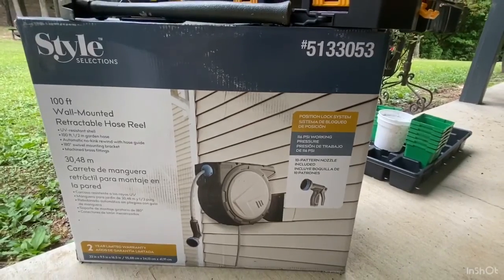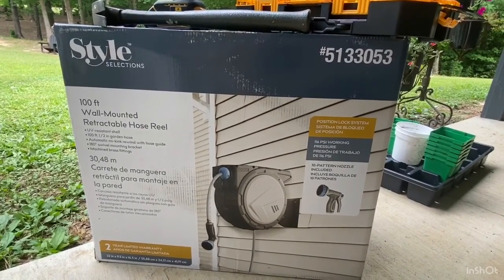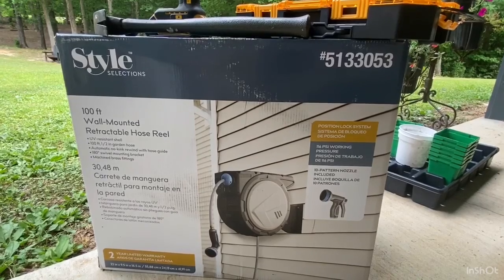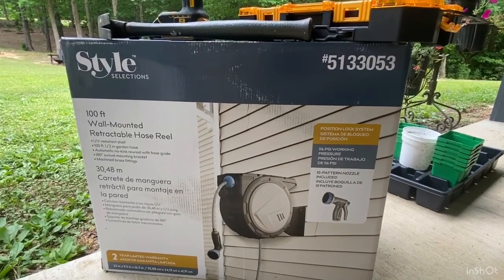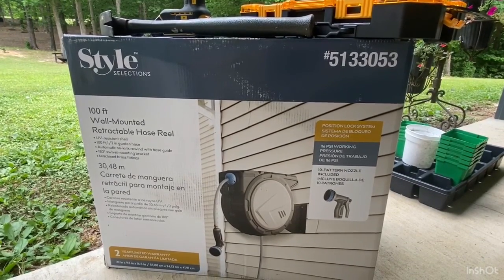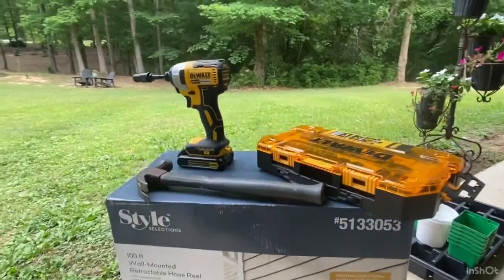It mounts to either a wall, a post, or a tree — which is probably going to have some controversy on the video, but that's okay because that's where we want it. We're actually going to be using it just to extend our capability of watering plants. We have about 500 feet from our water spigot that we need to water, and this is just going to help us get water further up our driveway.